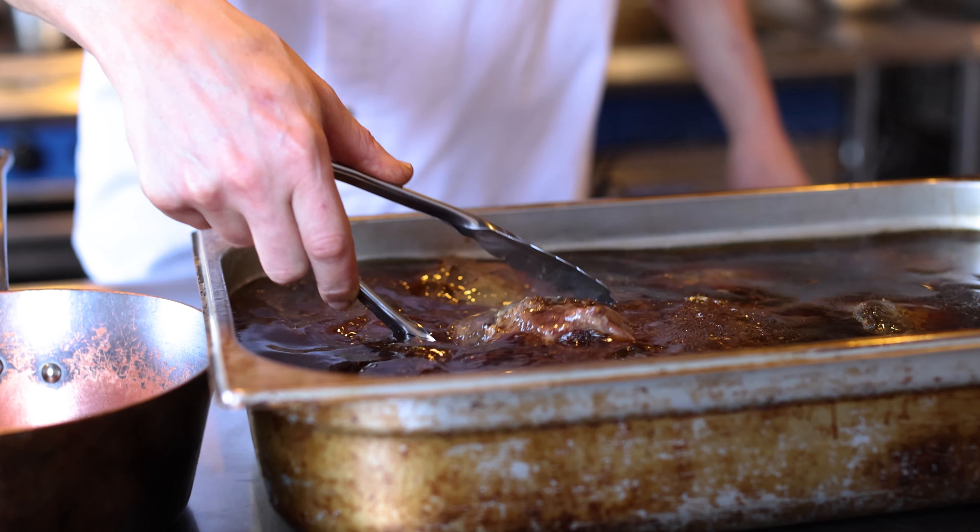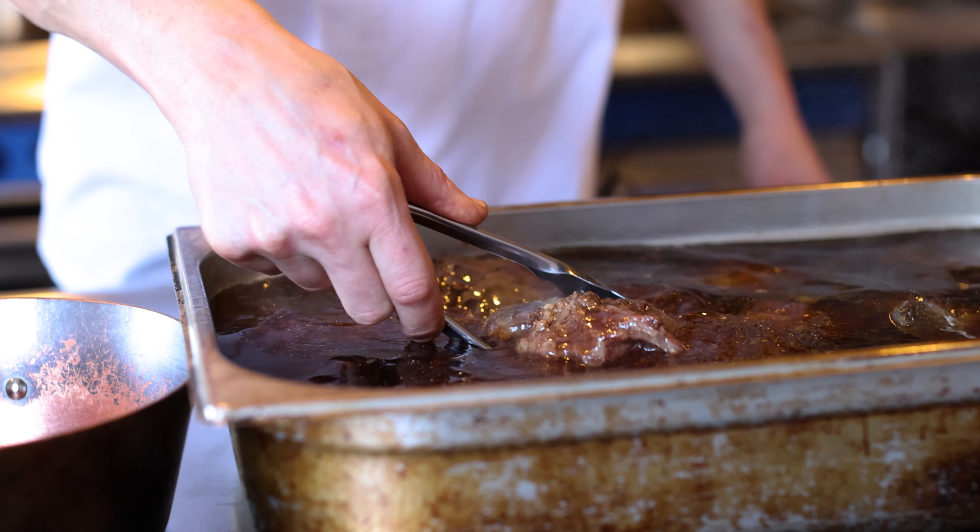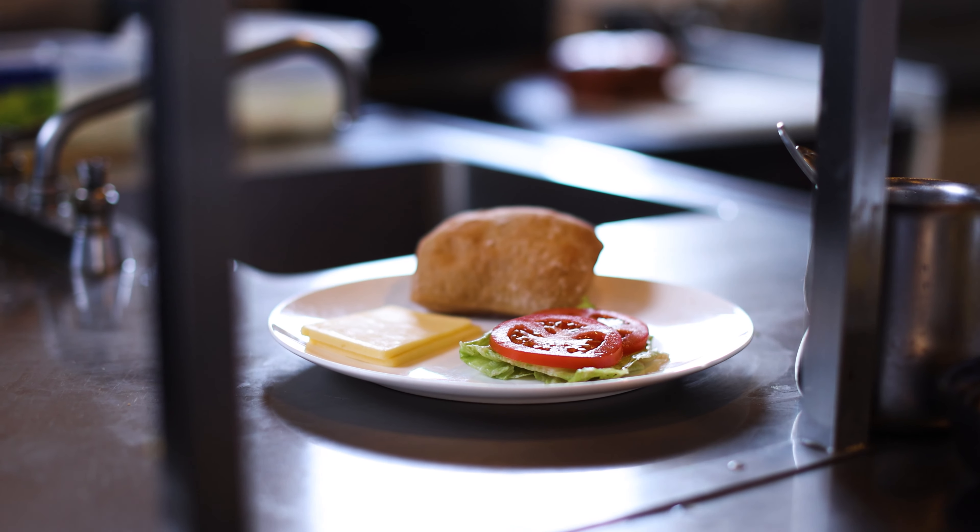So instead of using a minced meat product, which most restaurants would use, we use the whole beef cheek. I find it a lot more leaner, I can control the meat and fat ratio. And we also get a more consistent product, which I really enjoy as well.